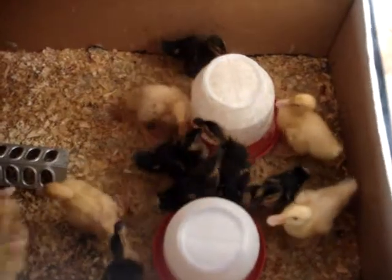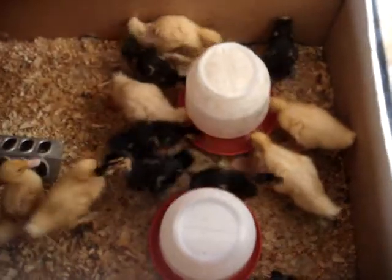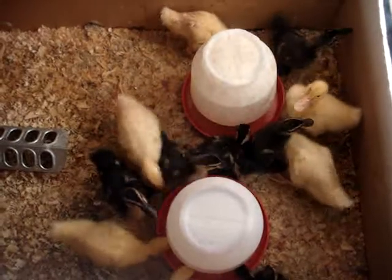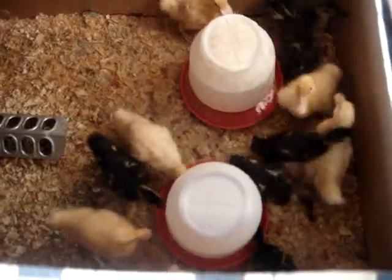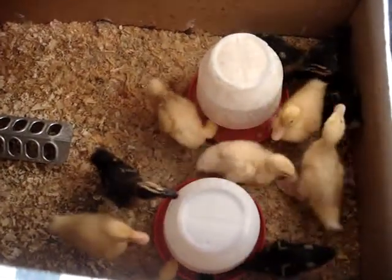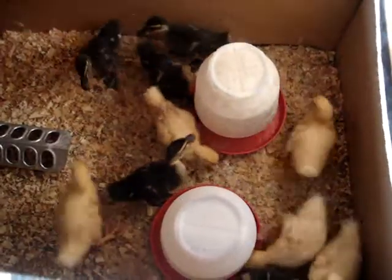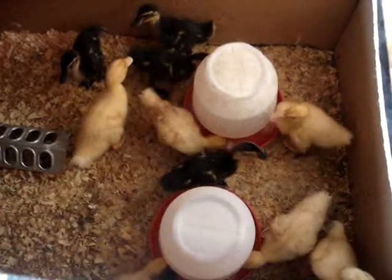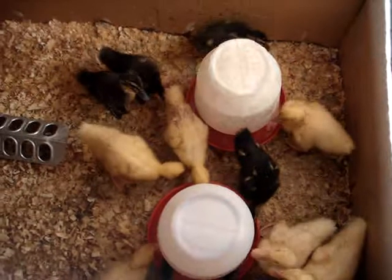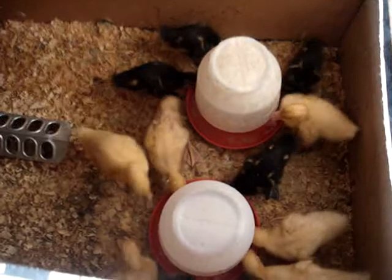So every couple of days we go in and put another layer — about two to three inches of shavings on top. I think if the bottom of the cardboard box completely disintegrates, I'll have to go in and get another box and replace it altogether. But I'm hoping we can keep this setup until they're big enough and feathered out enough to go in the barn, and then they can go down on straw, have a lot more room, and maybe it won't be so messy.